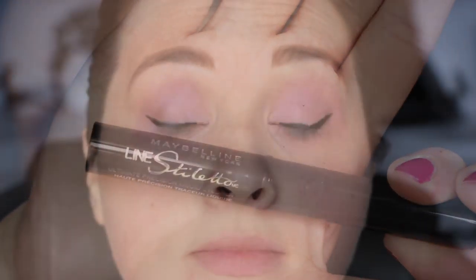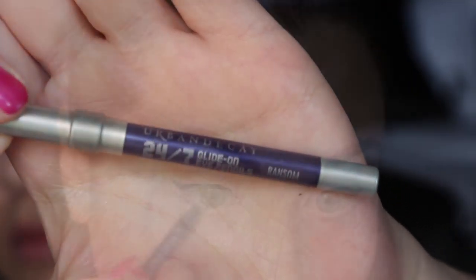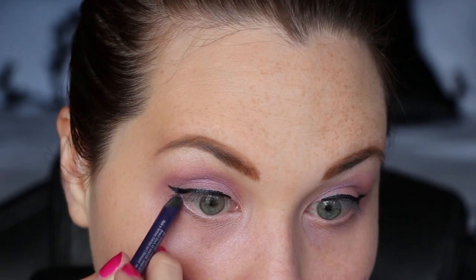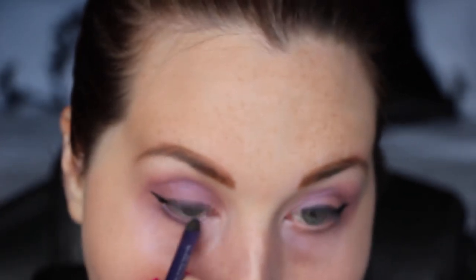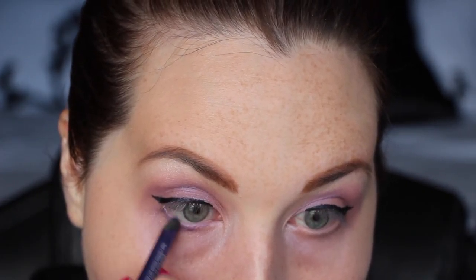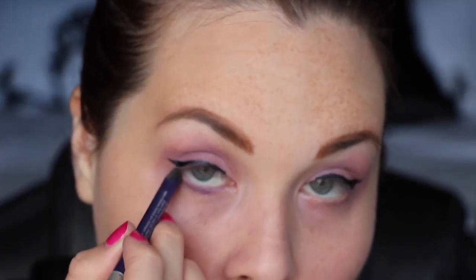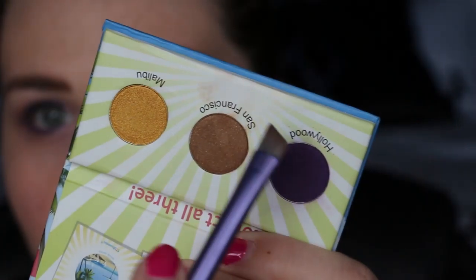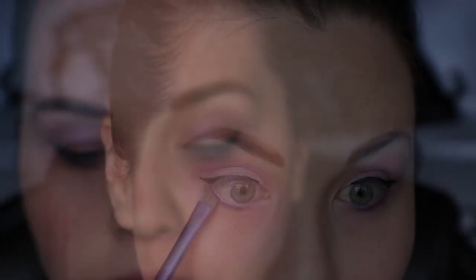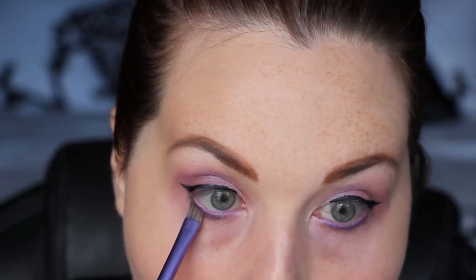Then I took Venus from the Naked Basics palette and took that underneath my brows and into the inner corners of my eyes, because it's my favorite little highlighting shade ever — I wonder if they sell it solo. And then I used my trusty Maybelline Line Stiletto and did a quick little cat eye. Then the 24/7 eye pencil from Urban Decay in the color Ransom for my waterline — I just wanted some purple down there. Not too crazy, but I really like this color and hadn't used it in a while.